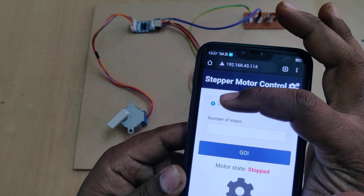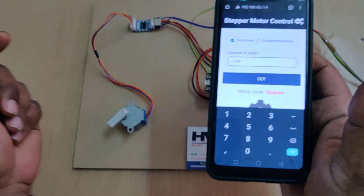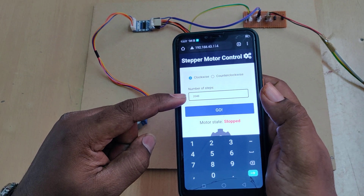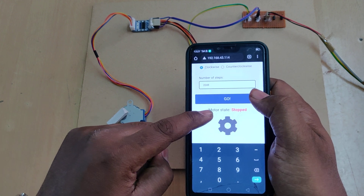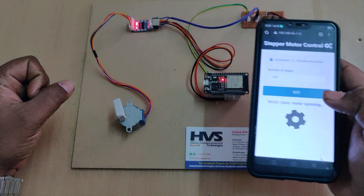On the HTML page we can set the direction — either clockwise or counter-clockwise — and enter the number of steps. Our stepper motor is 2048 steps per rotation. I set the direction to clockwise and enter the number of steps. We can see the motor status on screen — it shows stopped, and then the motor starts spinning, with visualization on the mobile phone screen.